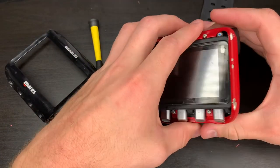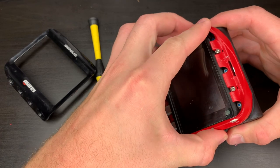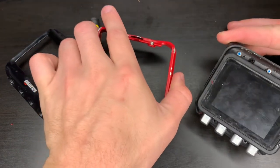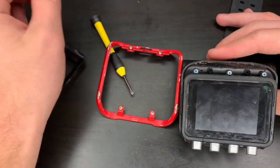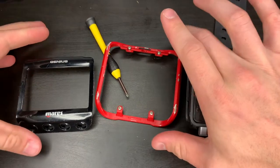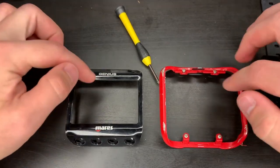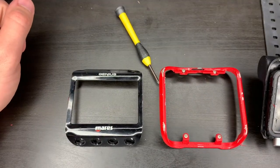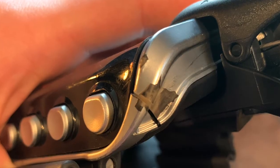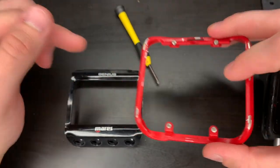Now all four screws are loose. This piece should just lift right off. Now we have the computer disassembled. If you break either one of these two plastic pieces while disassembling this, both pieces can be ordered individually from Mares — just contact your local dealer. That also includes if you break this frame. I actually experienced a break on my first frame and had to order a new one. This is the second replacement frame I bought.